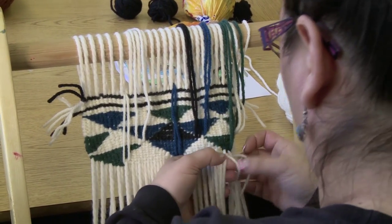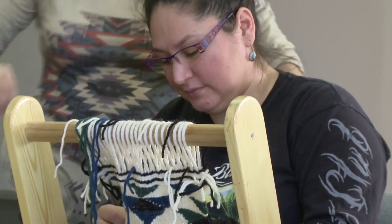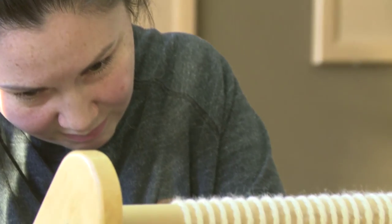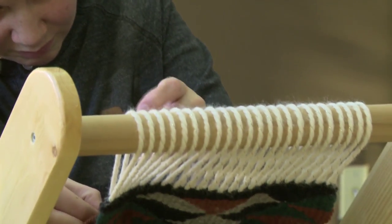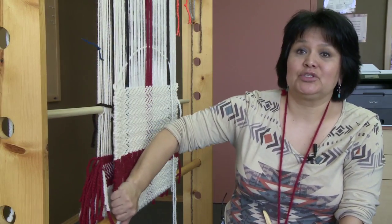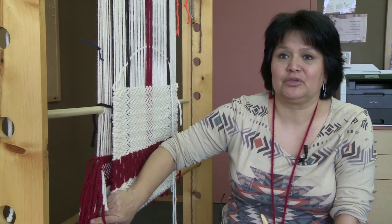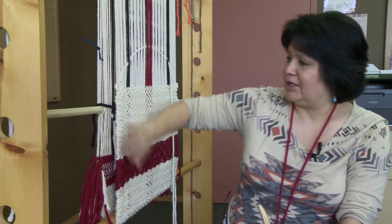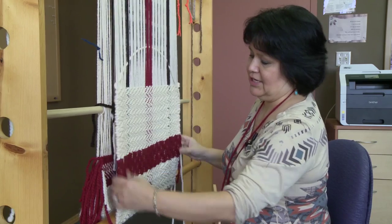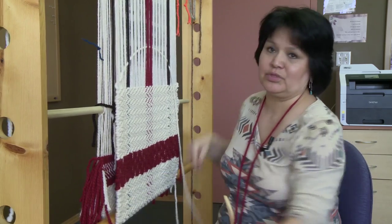They're absolutely great students. It is in their blood — they feel it. Weaving has just been brought back probably about 15 years ago to our community. It went away because of the church. The churches came in and they didn't like to see us doing this. They wanted us to convert to their religion, and this would be a regalia of ours, and they didn't believe our religion was a true religion.